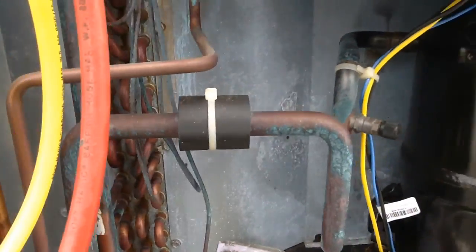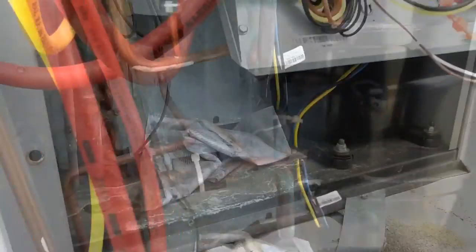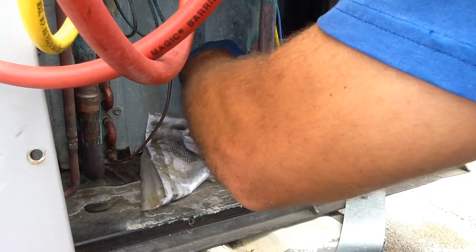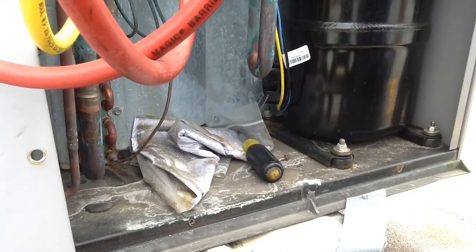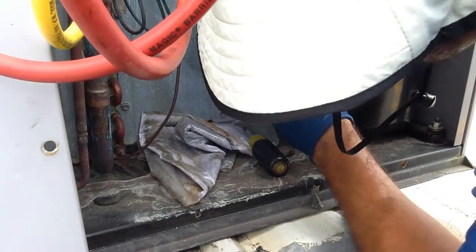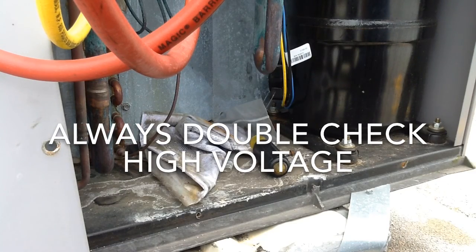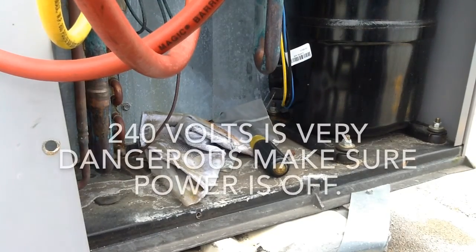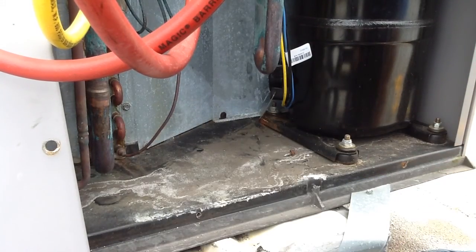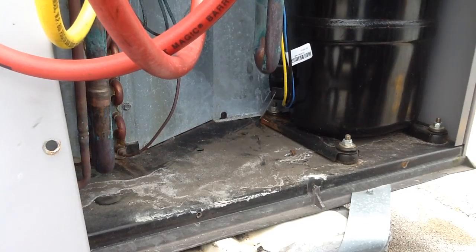Right now we do not have any power for whatever reason on this thing. I got hit by 240 one time — I got a bald head — I thought I had hair. I literally thought I had hair when I got hit by 240. Man, that thing threw me back, literally threw me back.